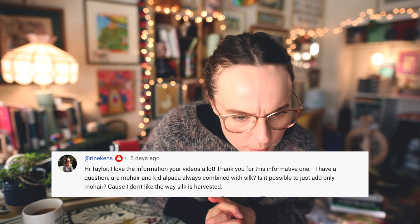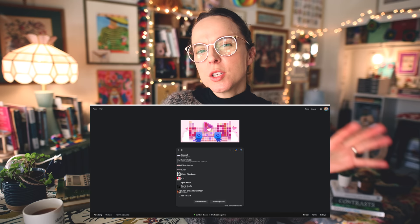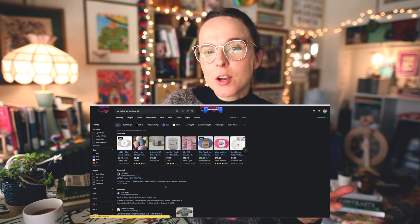Ryan Kens asks: 'Are mohair and kid alpaca always combined with silk? Is it possible to just add only mohair because I don't like the way silk is harvested?' It is not always combined with silk. If you have reservations about using silk, there are options combined with nylon, a fine strand of merino wool, or acrylic. The company Hobbii has a couple of options that don't use silk. If you google 'kid mohair yarn without silk' you'll find options with the same weight and look but minus the silk — and you'll save some money.